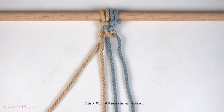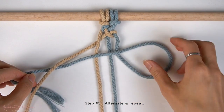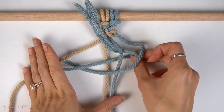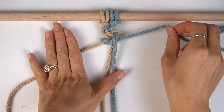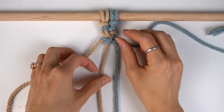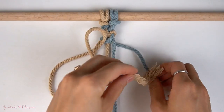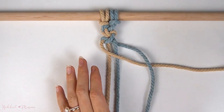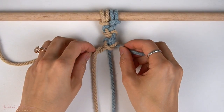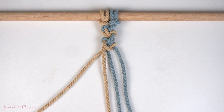Now continue alternating again with the right side, and then back on the left side, and then repeat for as many times as you'd like.